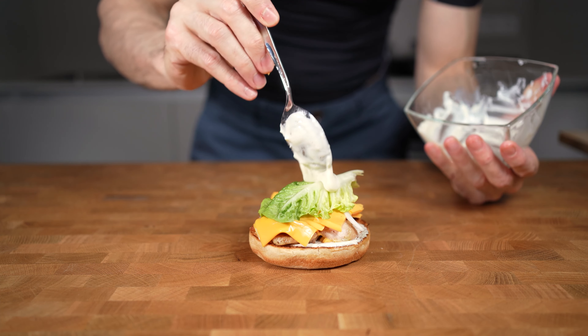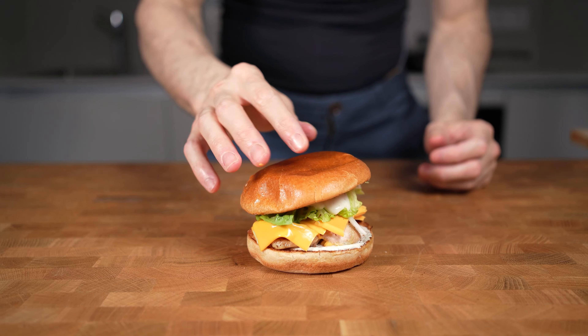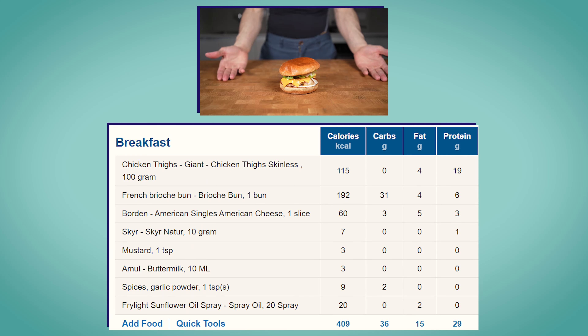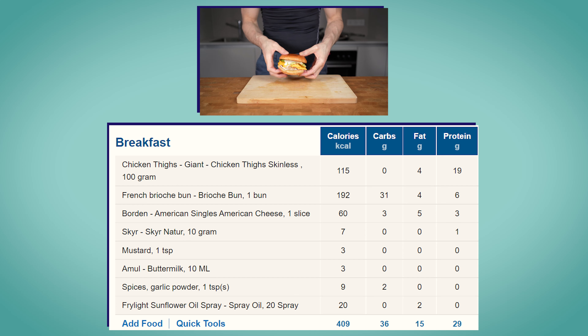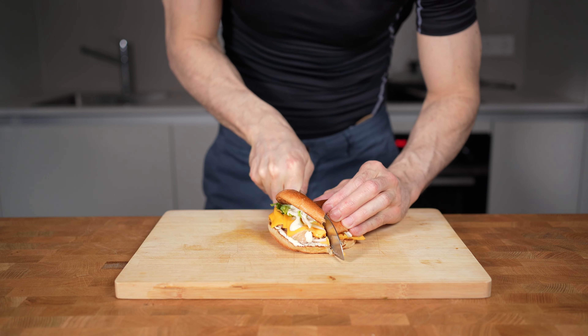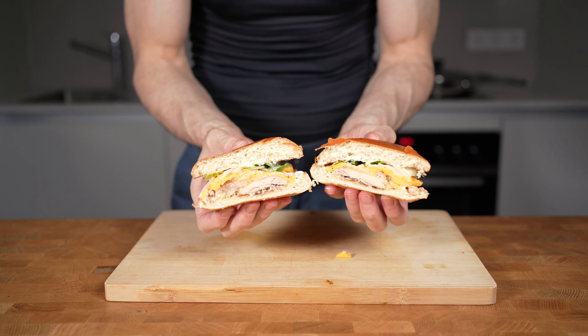After 10 minutes, I will check the chicken for the first time with a thermometer. The temperature is at 70 degrees Celsius, so I will let it bake for another two minutes — it should then reach 74°C, which is the safe temperature for chicken thighs. Once ready, I like to cut the chicken thighs in half. This is an American cheese slice at 60 calories. I will cut it in half as well and lay one side between the two pieces of chicken and the other on top.